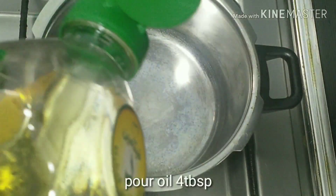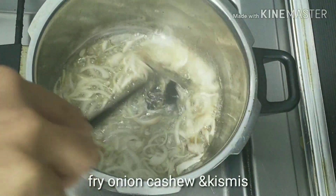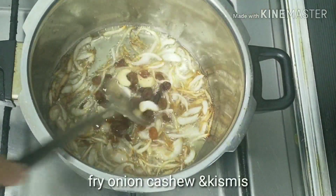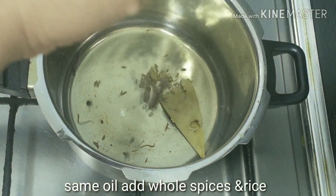First, I am going to fry the rice in a curry sauce. When you are ready, add the oil with the cashew nuts and fry them. The same oil will be used with all the spices.